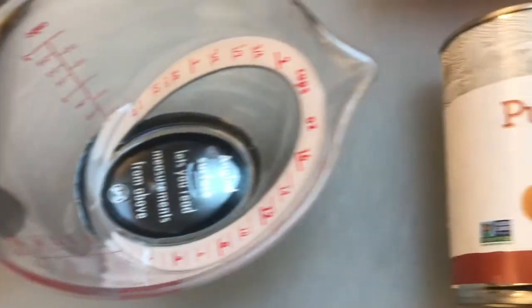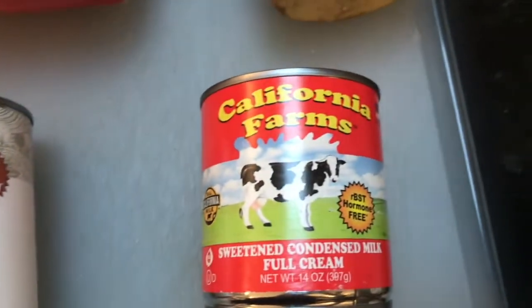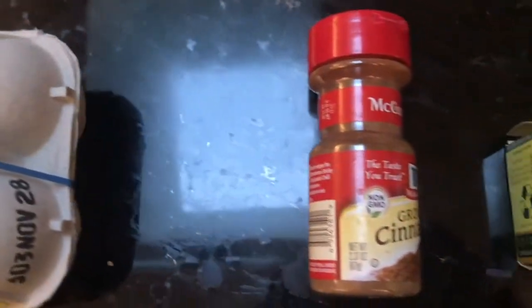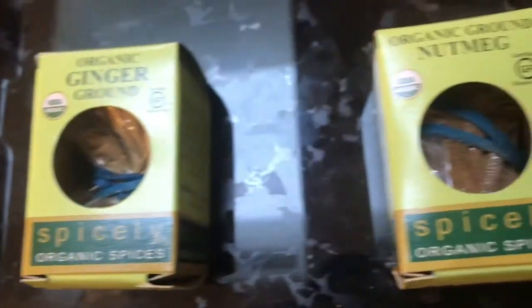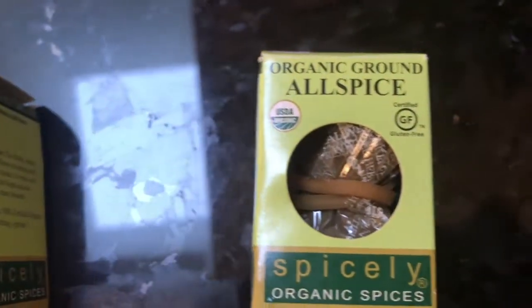You'll also need 1 15-ounce can of pumpkin puree, 1 14-ounce can of sweetened condensed milk, 2 large eggs, 1 teaspoon of ground cinnamon, half a teaspoon of ground ginger, half a teaspoon of ground nutmeg, and 1/4 of a teaspoon of allspice.